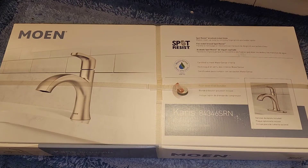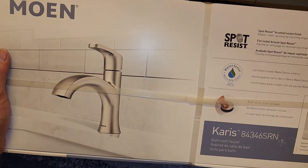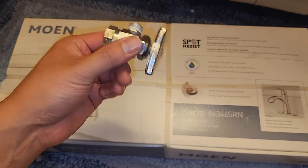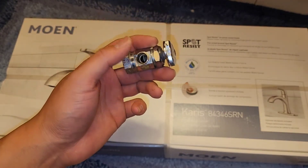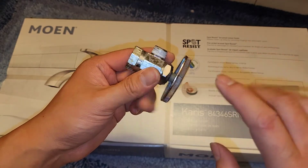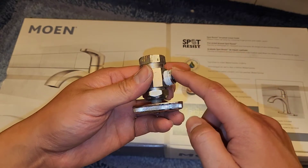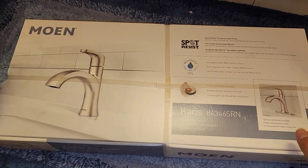This is going to be a Costco sale item review and installation. I actually bought this a very long time ago. I have three of them and I need to replace all the sink faucets, but I'm only going to be showing this one. This faucet or the shutoff valve was leaking, so I replaced that. If you want to see the initial process of replacing that as well, I have a video of that which I just posted.